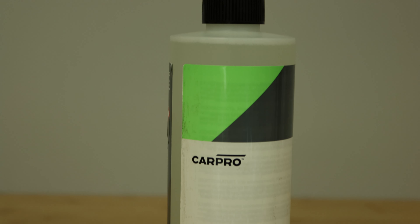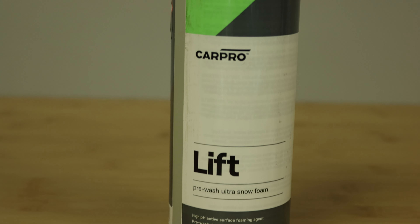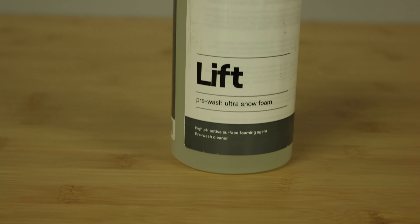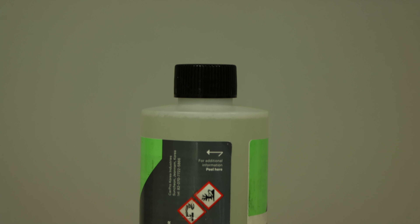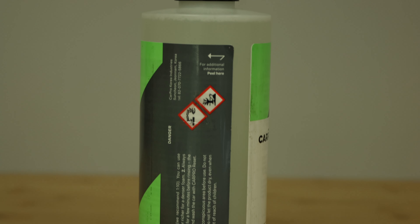Step 1: Dilute Lyft with water — they recommend 10 to 1. You can use leaner ratios for a more flowing mixture or richer for a denser foam. Step 2: Always allow the product to remain on the surface for a few minutes before rinsing. The longer the dwell, the better. Step 3: Rinse and wash the car with CarPro Reset.